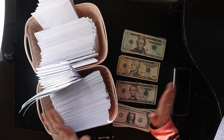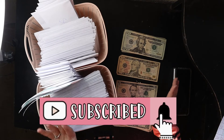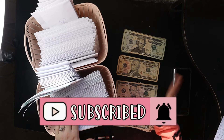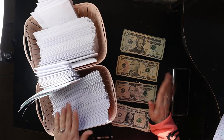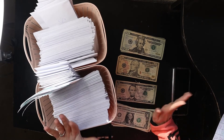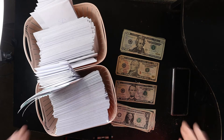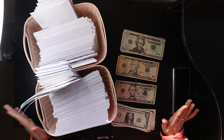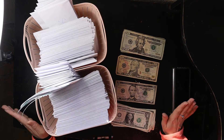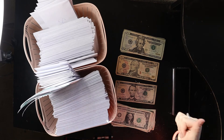Hi everyone, welcome back to my channel. If you're new, my name is Michelle and here on my channel I post a new budgeting related video every single Monday. I'm also a server, so every single Wednesday I post a new video on what I made that week as a server, and then every single Friday, like today, we are doing cash stuffing for my 300 envelope savings challenge. So if any of that sounds interesting, please subscribe so you don't miss when I post a new video.